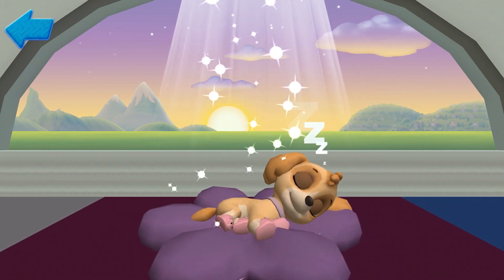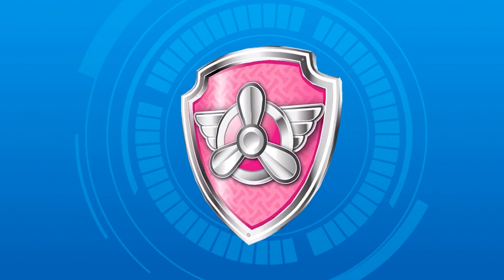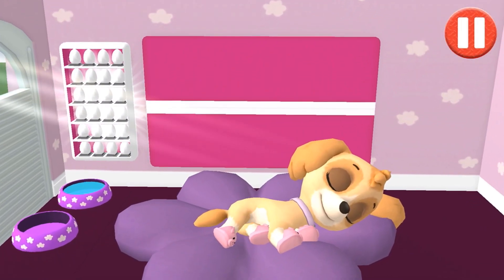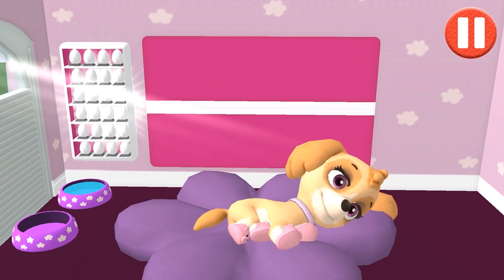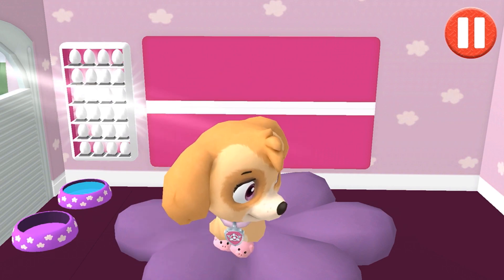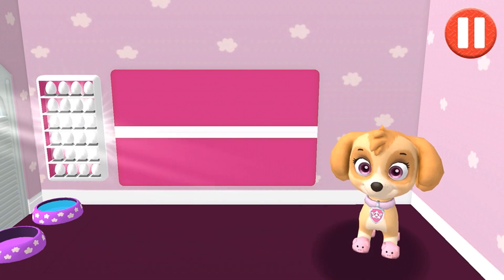Marshall, Scott, rise and shine! Wake up your pup by moving your fingers side to side. Alright, let's get ready for another day of Paw Patrol fun! Pups have some tasks to do every day, just like you. Let's get started!